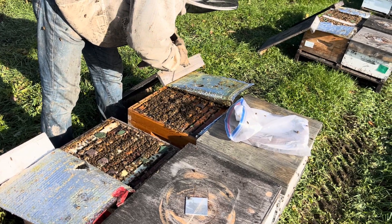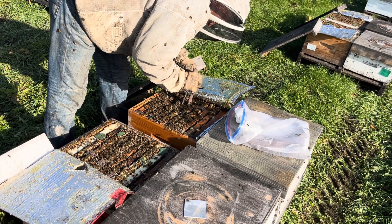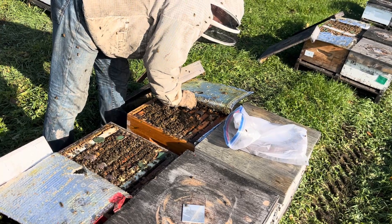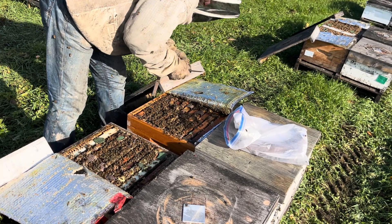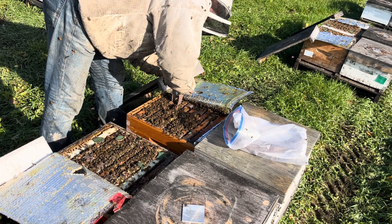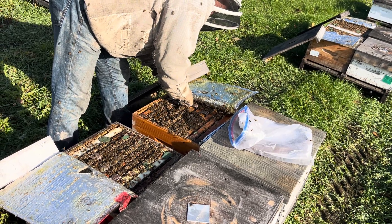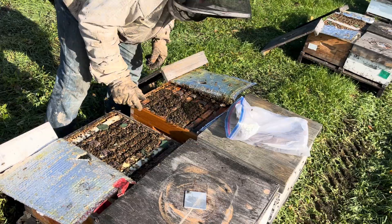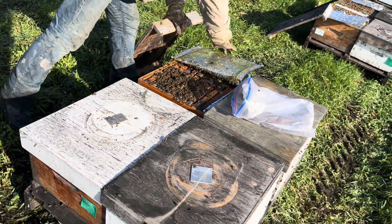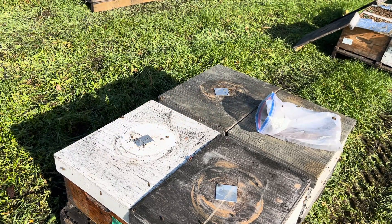They slide in easier than I thought. I'm a 10-frame-in-a-box man, so there's not a ton of space there, but they slide in okay. These hives will go inside tonight — they're not going to have any time to forage around before they're in the shed. See you in the spring.